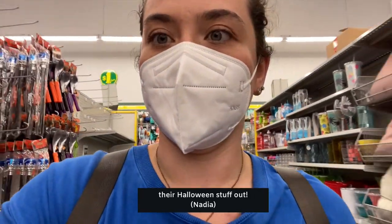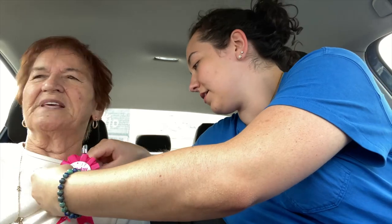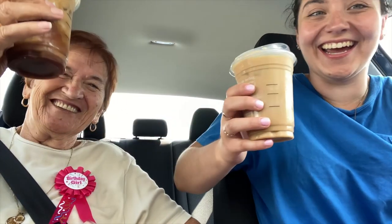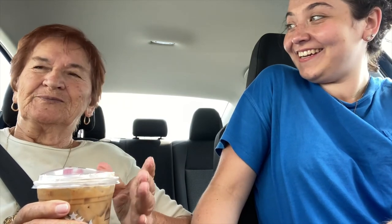Can we talk about how the dollar store already has their Halloween stuff out? It's only August. I got Bubba a birthday button that says 'birthday girl.' She's happy about it. We're also getting coffee together and Bubba says she's very happy — she had coffee, got her hair done, and got the button.